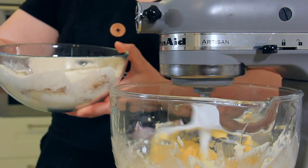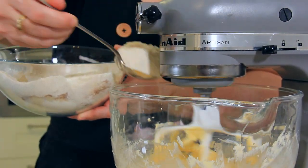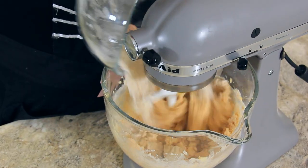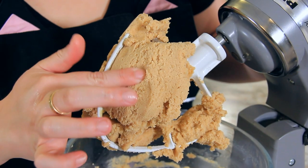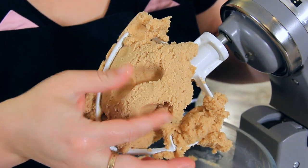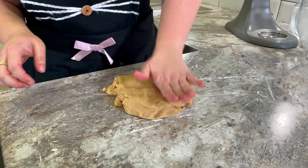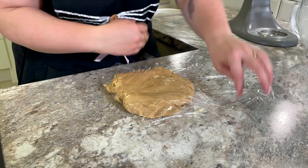Now start to add in your dry ingredients. I'm adding them by the spoonful because I usually make a mess, but you're welcome to just add them all in one go. You should end up with a consistent but soft dough. Wrap this in some cling film and let it chill for at least an hour or up to three days in the fridge.